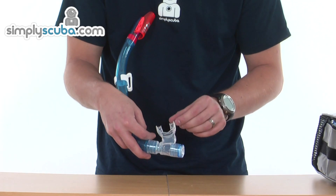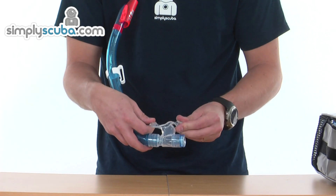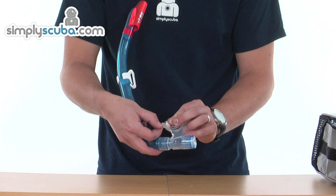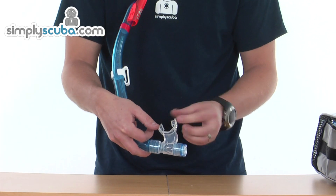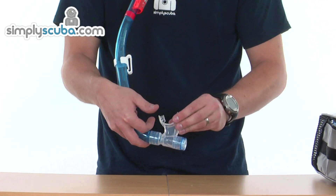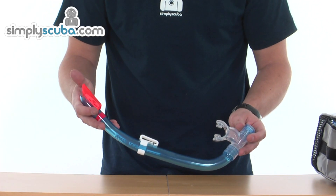All edges around the mouthpiece are rounded off, giving a nice smooth finish and preventing irritation on the gums. There are some large grip lugs to prevent fatigue from prolonged use — they lock on either side of the teeth, preventing you from having to bite down to retain the mouthpiece in your mouth.